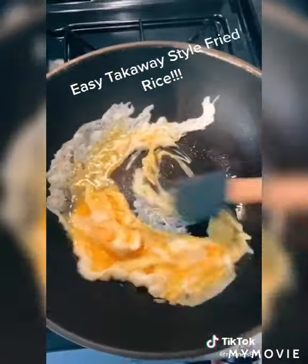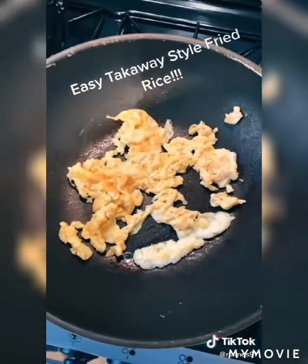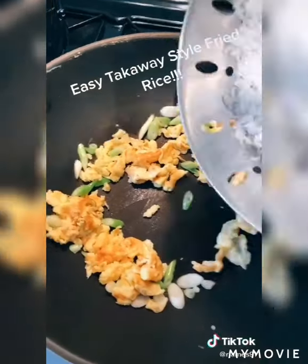We're going to add our eggs that we've already whisked and mix them up in the pan. As soon as we've done that we can add some spring onions — you can add whatever veg you want, it's completely up to you. Fry it off for another 30 seconds.